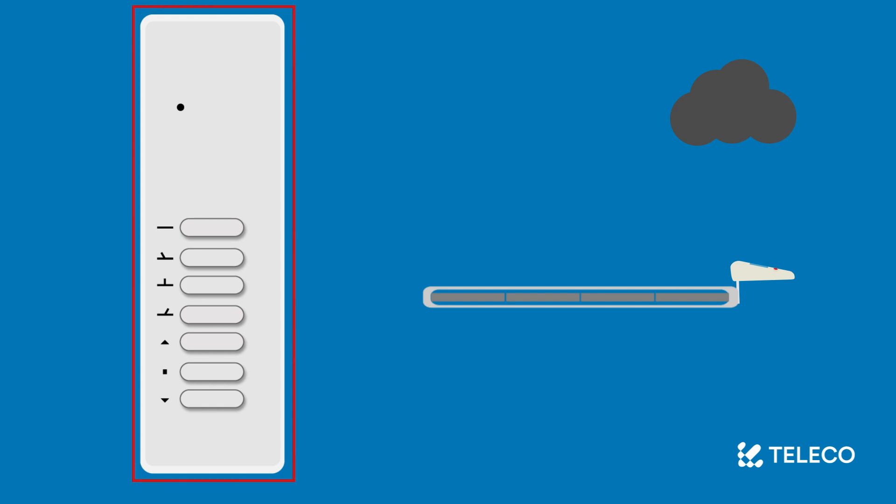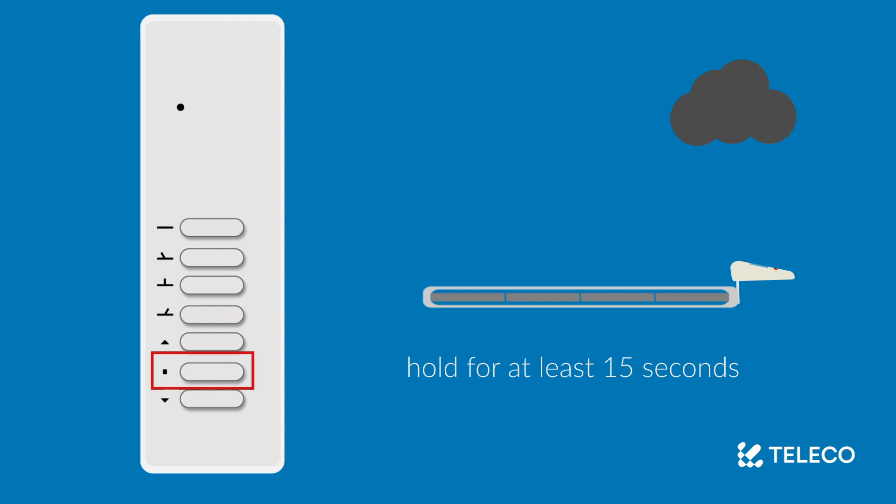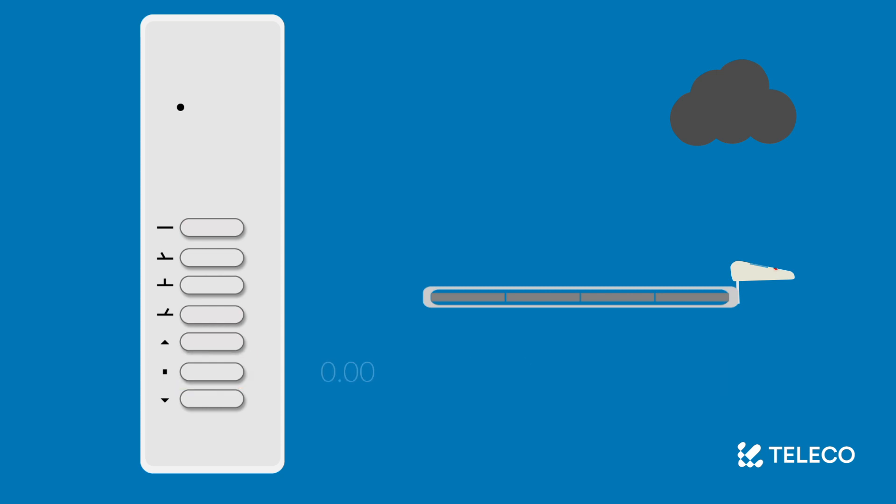To start, you will need the remote control and to be within range of the roof. If possible, try to stand under the roof and near where the electronics are installed to assist in hearing the beeps that confirm the deactivation. Press and hold the stop button on your remote for at least 15 seconds, until you hear beeps from the roof confirming the deactivation.